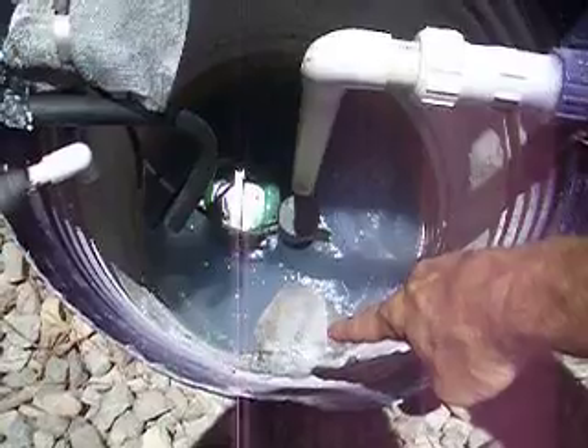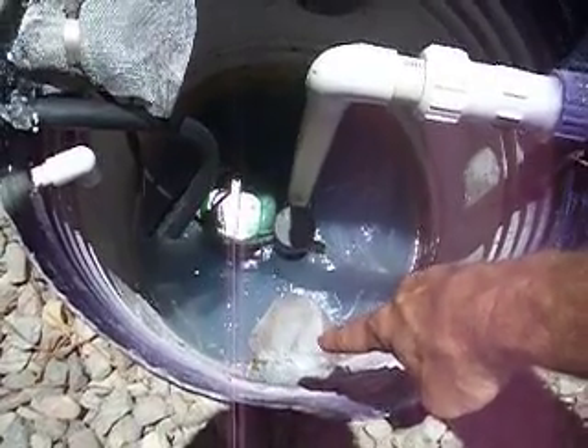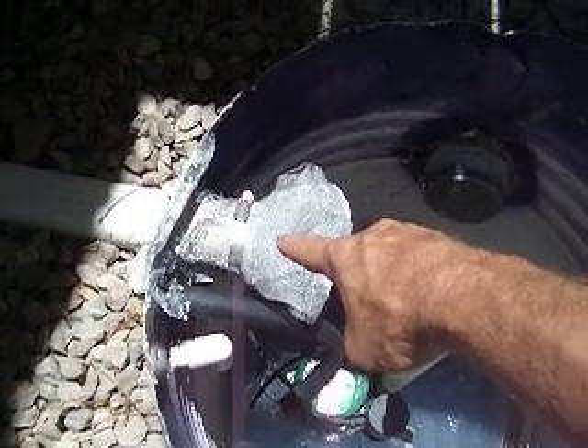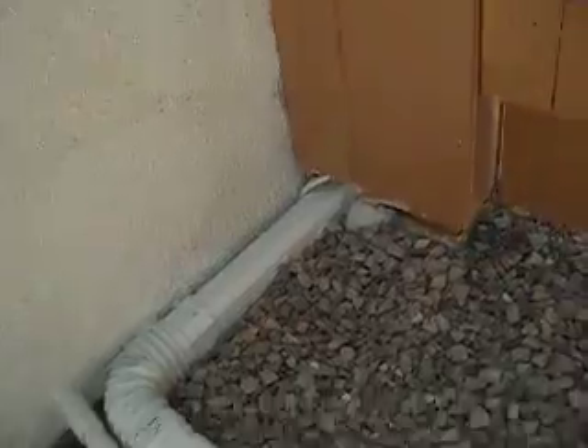This is the rear gutters running in through the French drain. Here's the front gutters on the front side of the house, brought down from the downspout up forward.